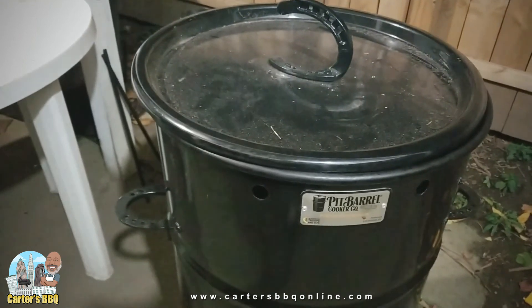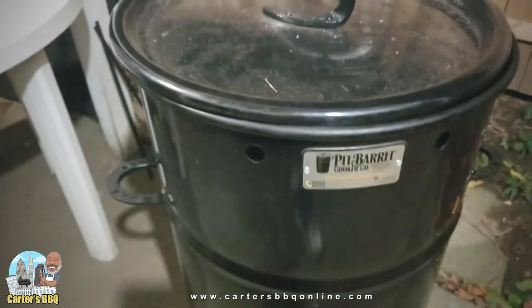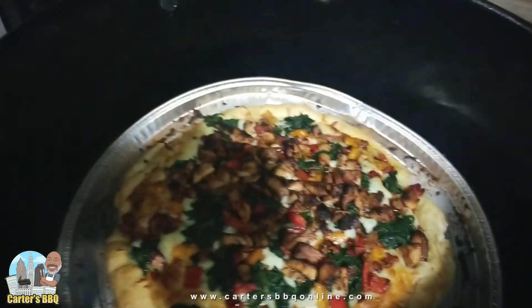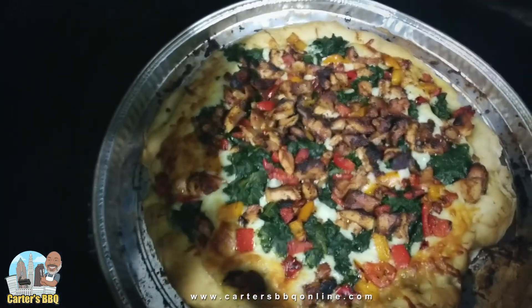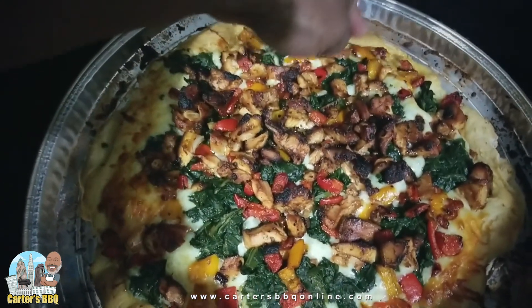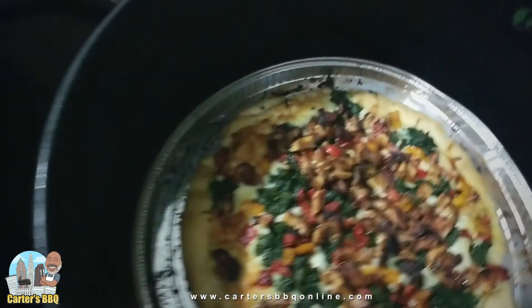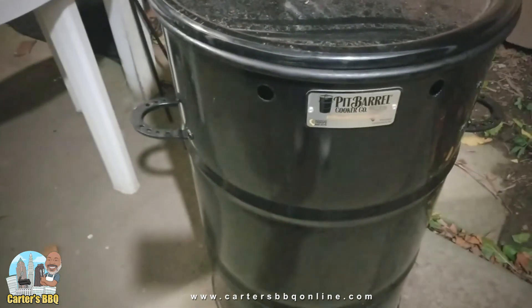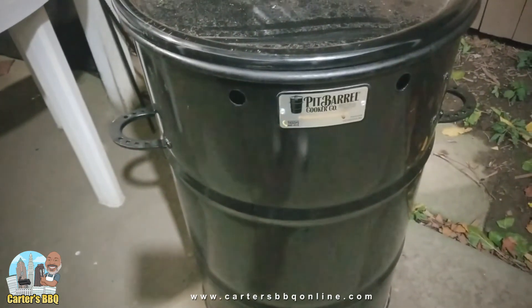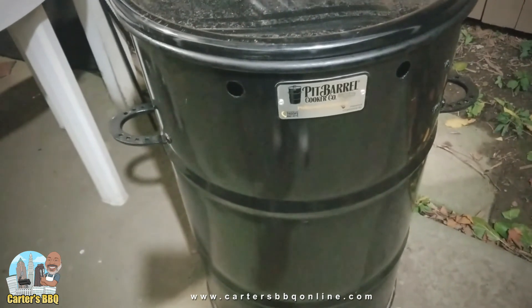We're going to check and see how the pizza's coming along. If you're familiar with the Pit Barrel, you know these tubes usually have rebar. For my pizza, I have the ventilation open higher — I take away the rebar and have a crack — so I'm getting up to 400 to 500 degrees. As you can see, the pizza's coming along quite good. It's not done just yet — I want it to get a little more brown. By cracking it open, it gives more airflow which keeps the coals and the pit barrel itself hotter. There will be a link in the description below to their website.